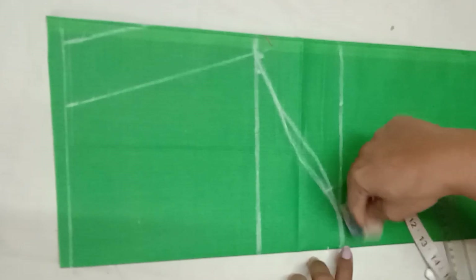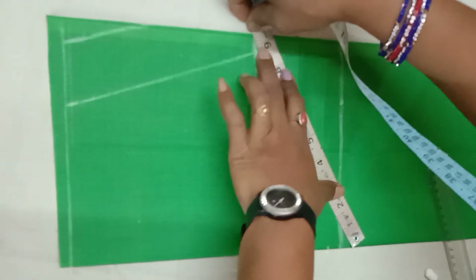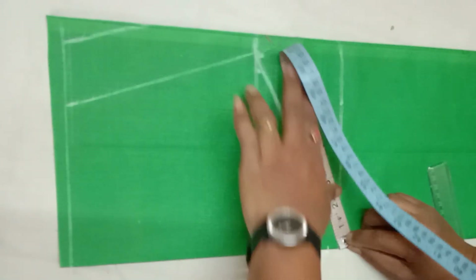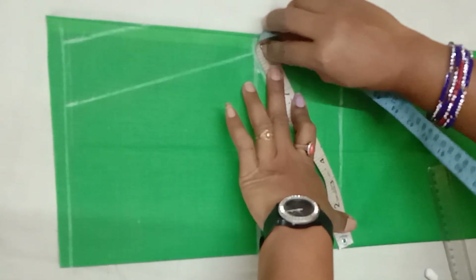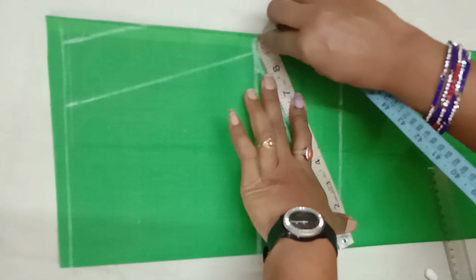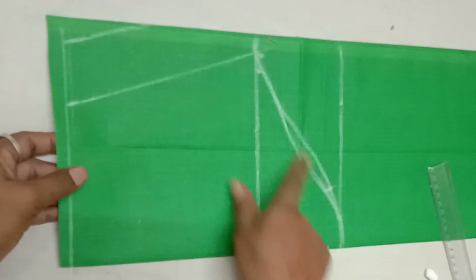This is the arm round, so we will cut the back side and arm round. We will cut the blouse perfectly. We will see the length of the video — only hand cutting.